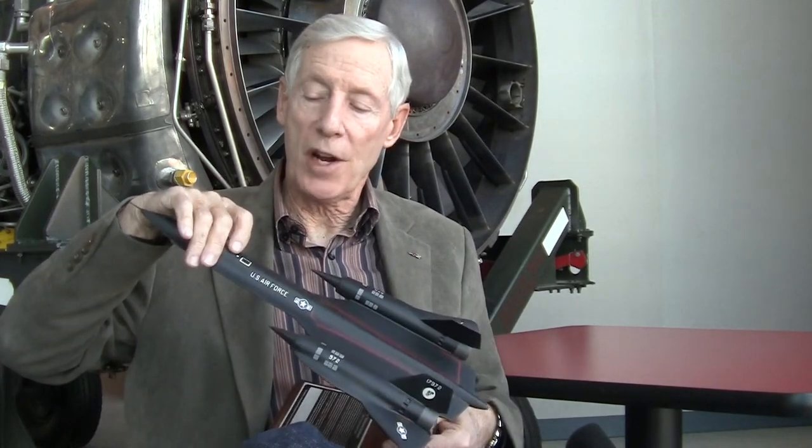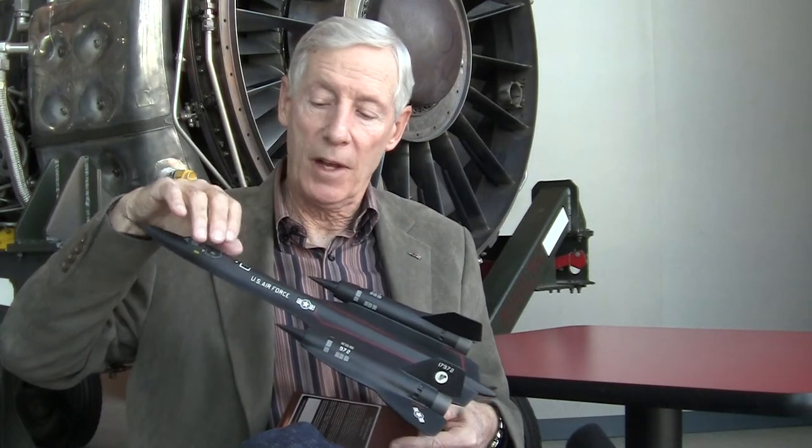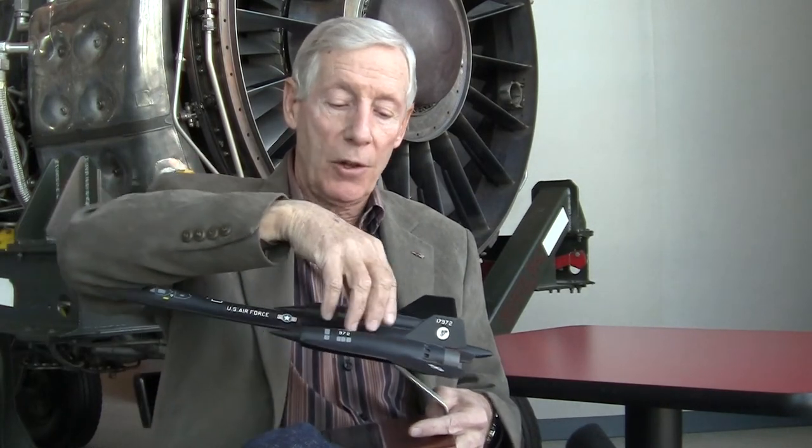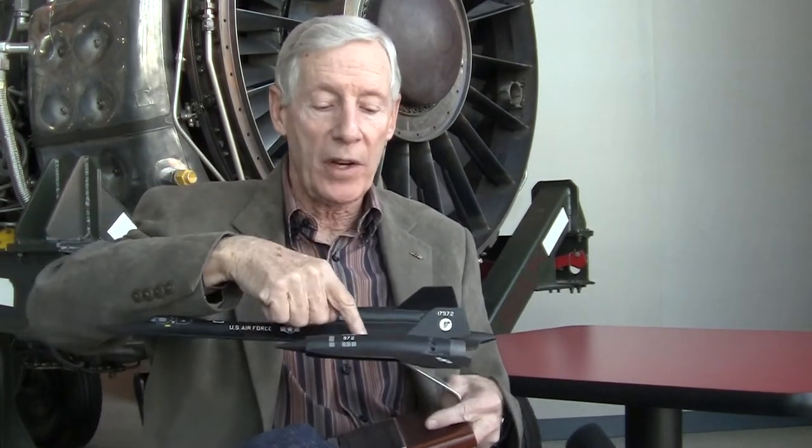The airplane holds 80,000 pounds of gas. The air refueling door is right here, right behind the RSO's cockpit, and from here we have six main fuel tanks — one, two, three, four, five, and six — all the way to the back down the fuselage and out to the wings slightly in tank three. 80,000 pounds of gas. The airplane empty weighs 60,000, so add the two up and you get a 140,000 pound airplane, basically a full gross weight.